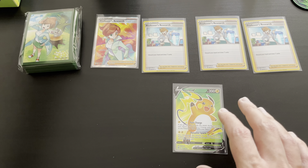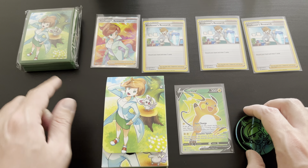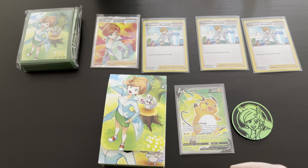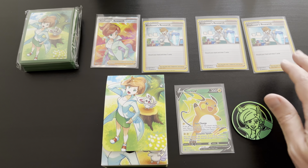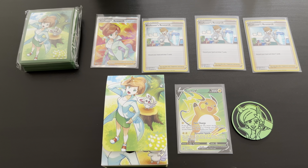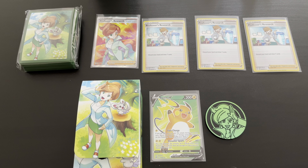Let's review the pulls from this Professor Juniper Premium Tournament Collection. We have the deck sleeves, the deck box, the oversized metallic coin from Professor Juniper, the Full Art Professor's Research card, three Cosmic Effect Holofoil Professor's Research regular cards, and the Full Art Raichu V — a beautiful pull from this tournament collection. Thank you very much for watching. If you liked this video, please like, comment and subscribe so you don't miss any of the next unboxings on our channel. Definitely go check out one of the other unboxings already live, and hopefully see you in the next Saturday unboxing video. Bye for now.